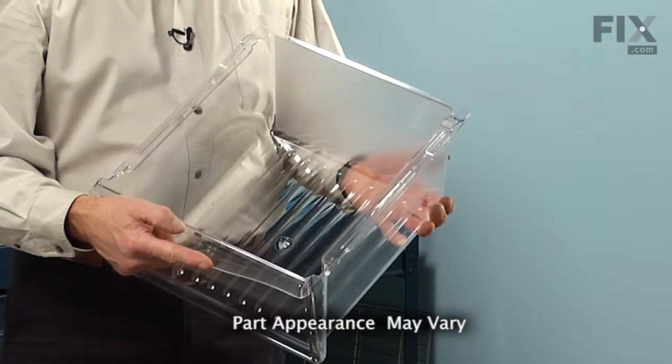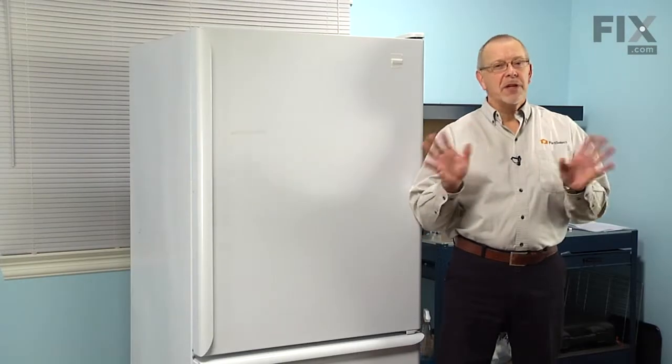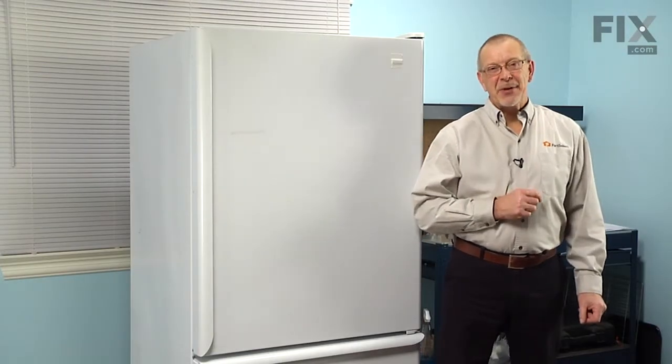Today we're going to show you how to change the crisper pan on your refrigerator. It's a really easy job — you won't need any tools. Let me show you how we do it.